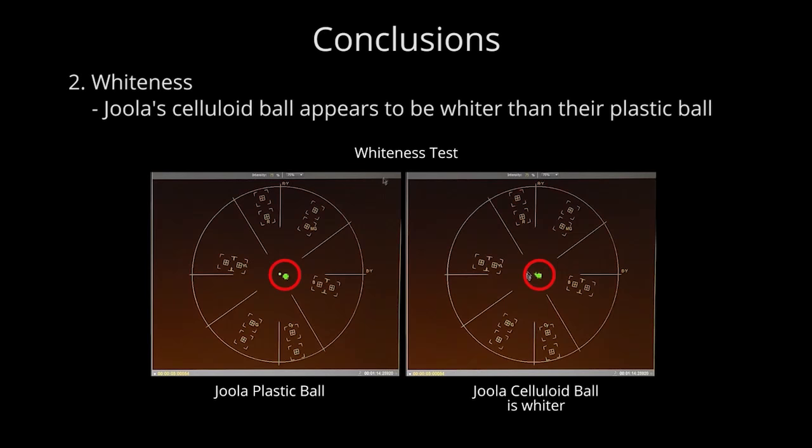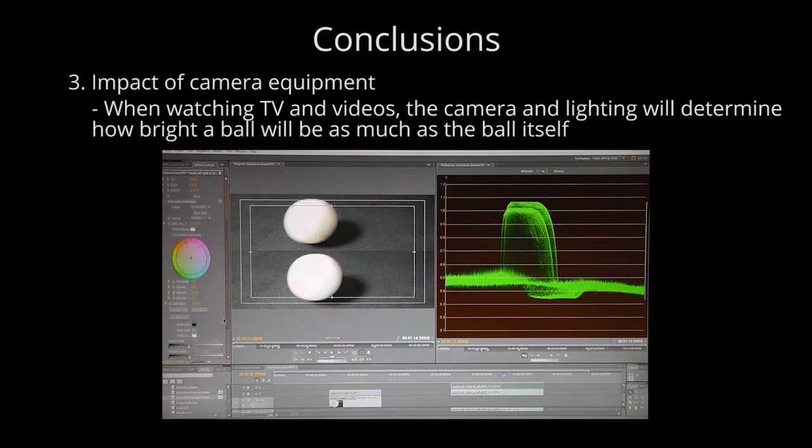Second conclusion — Whiteness: Joola's celluloid ball appears to be whiter than the plastic ball. In tests, the plastic ball's white surface had hints of blue and cyan that weren't present in the celluloid ball, so there are still concerns about the whiteness of plastic balls compared to celluloid. Third conclusion — Impact of camera equipment: if watching table tennis videos, the apparent brightness of the ball is likely determined as much by the camera quality and lighting as by the actual ball itself.